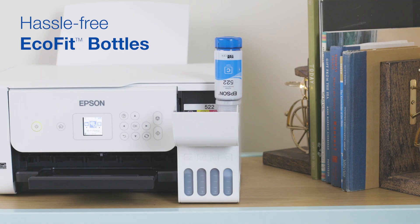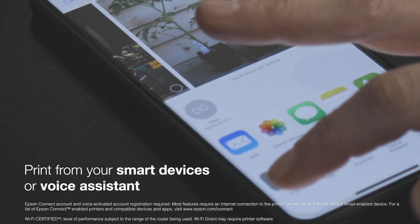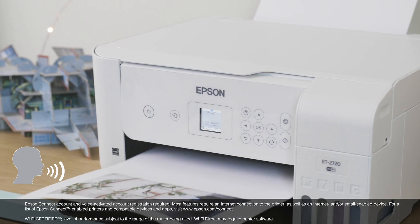The Ecotank 2720 provides convenient wireless printing through your smartphone or tablet, as well as voice-activated printing.